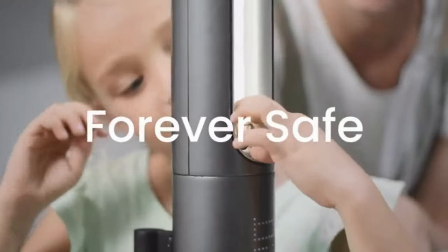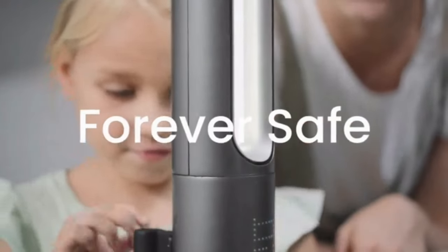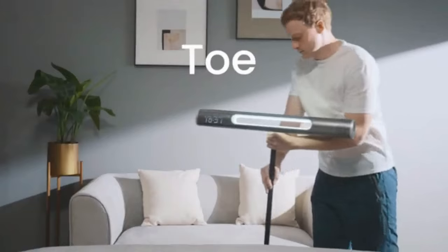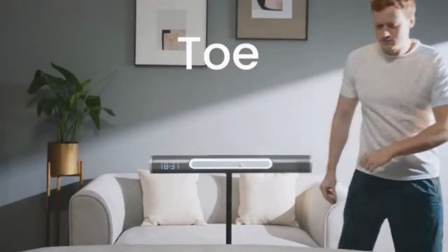And you'll never have to worry about keeping it out of reach with a fully bladeless design. And design bleeds into every aspect of Haxan. Seamless. Refined. Minimal.